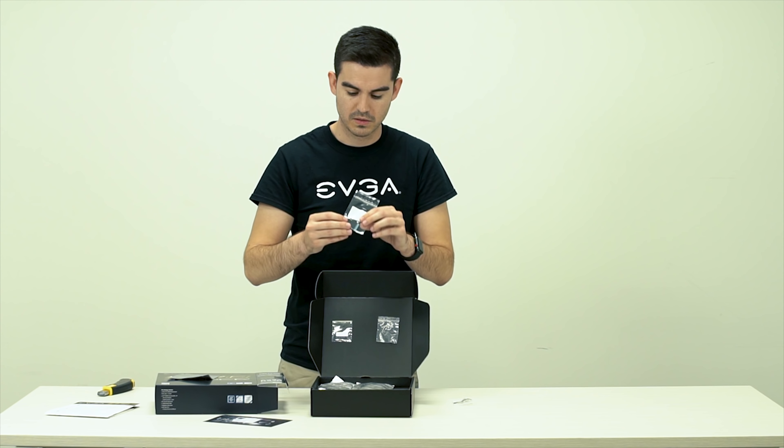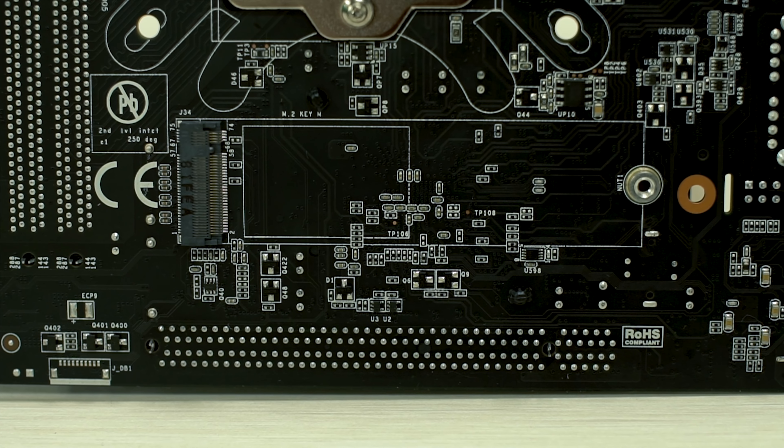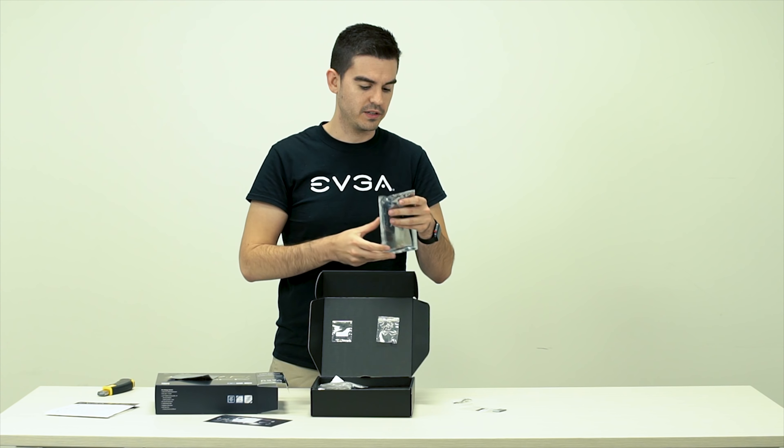First thing we see when we pull open the box is right here — a very small USB thumb drive. This thumb drive actually carries all the drivers as well as the manual for the H370. It's actually a new thing for us — no more driver discs. We're trying to move to this type of format for our motherboards.